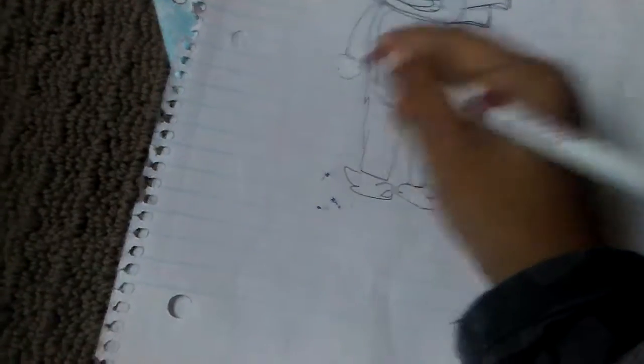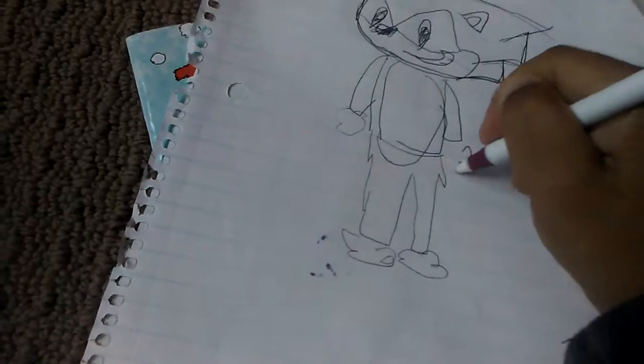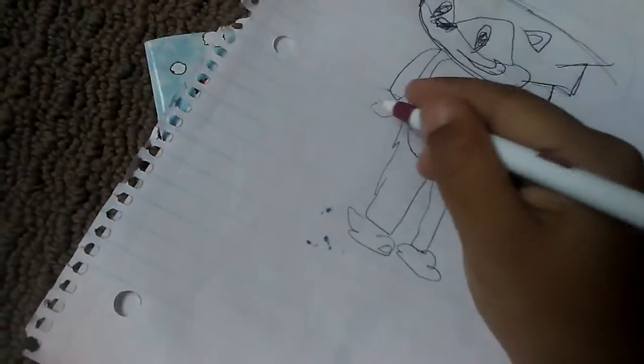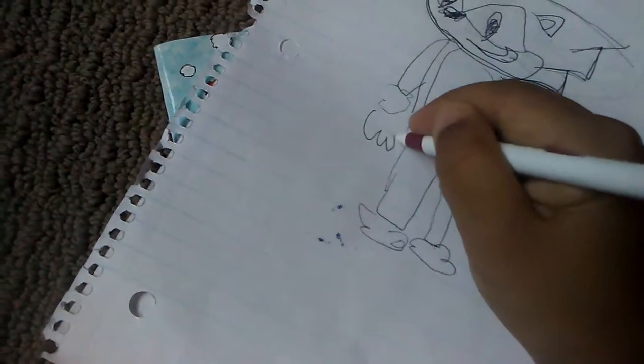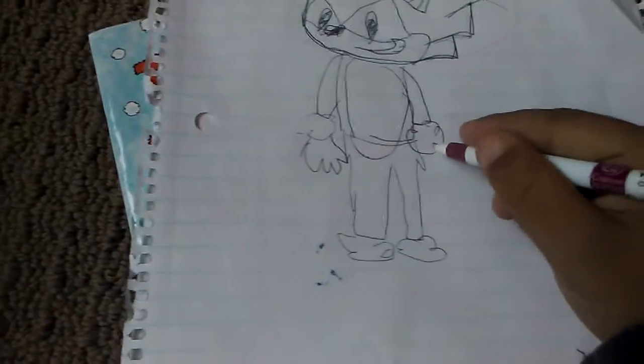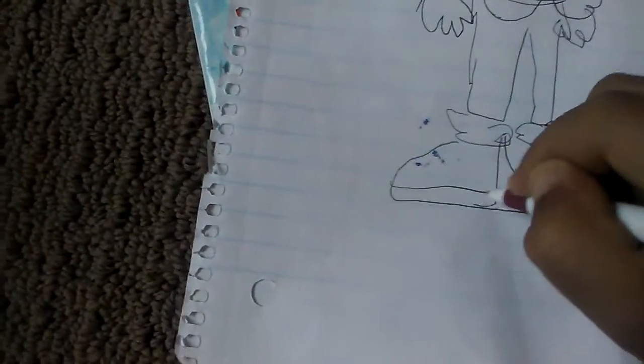Gonna do the same thing in the other hand like this. Like that, so now you could enhance it like flat. Now you're gonna make the other hand like that, then you're gonna do it like this, then do it like this, like that.